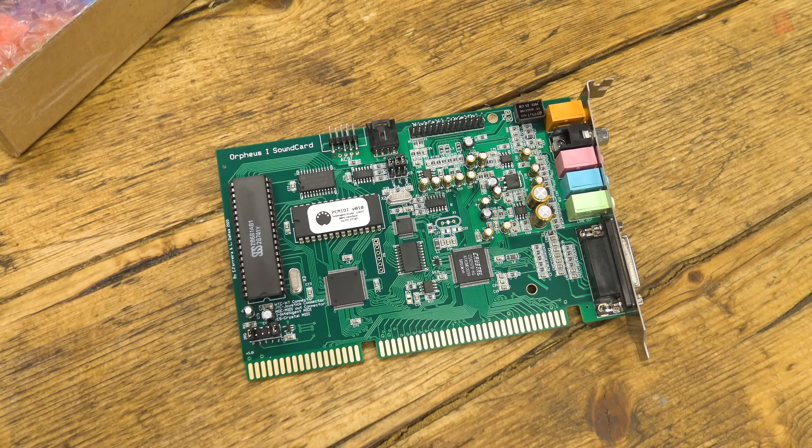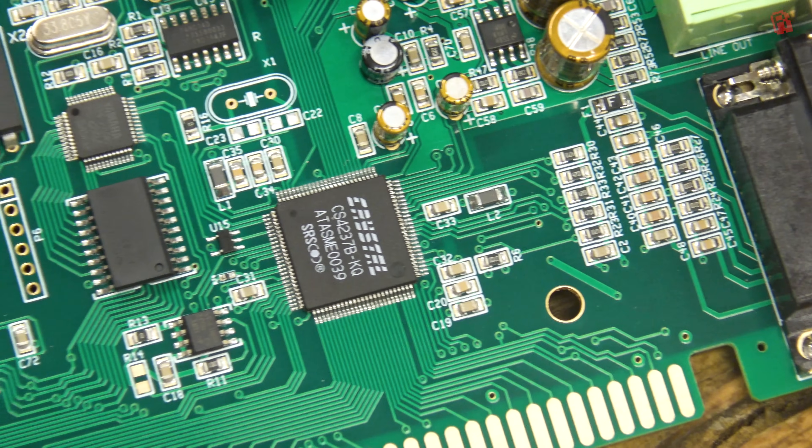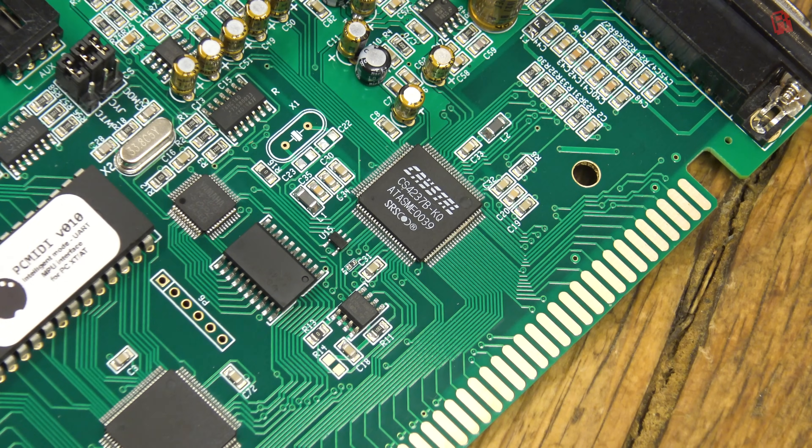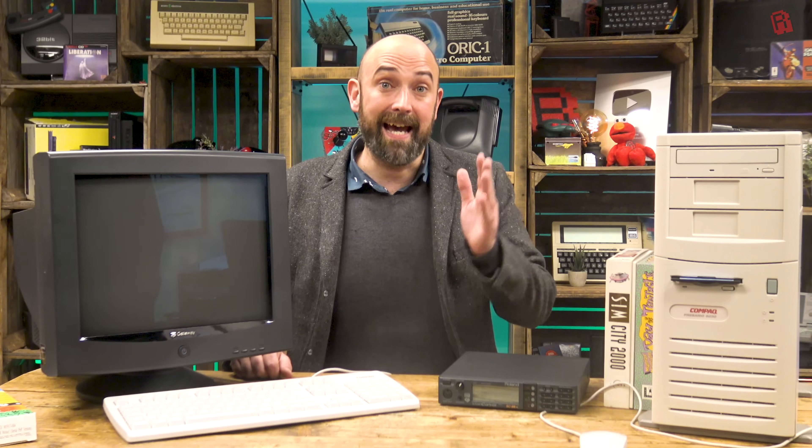Our first stop on the card is this chip here, labelled Crystal, on the lower right — that's the Crystal CS4237B controller. Crystal is a name that dates back to the sunset of ISA-DOS sound cards and is celebrated for its compatibility, which is the key to a good modern retro experience. We buy these things for convenience. The first thing this card offers is full compatibility with AdLib, SoundBlaster, SoundBlaster Pro, and also WSS — the Windows Sound System.